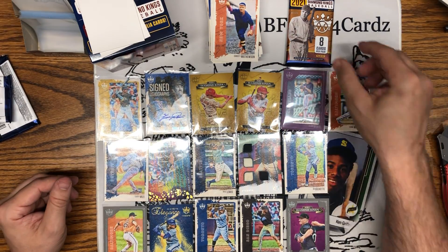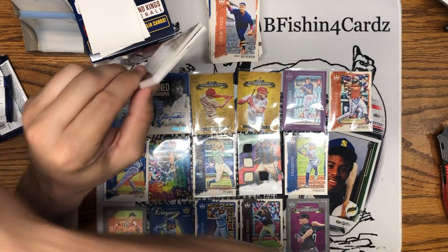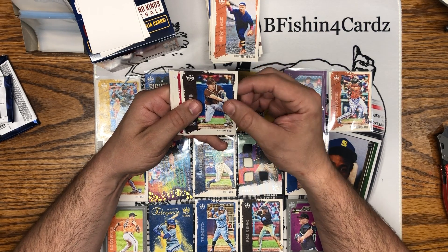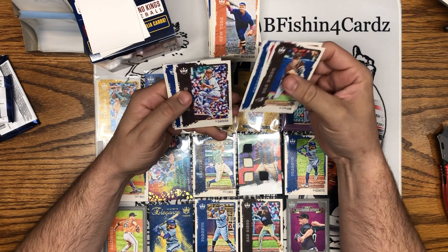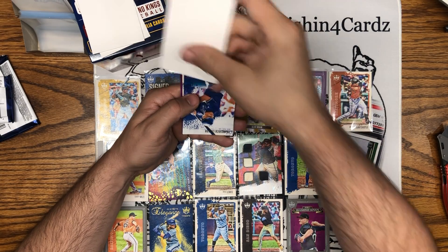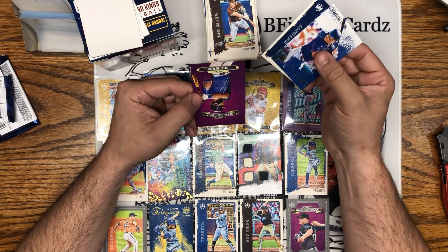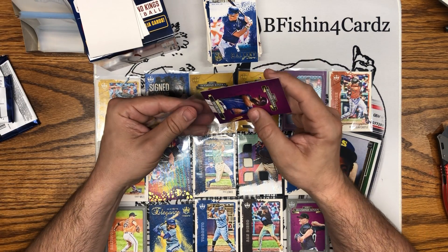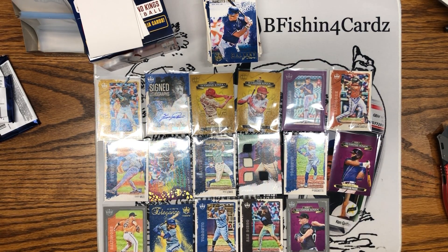Last pack — really nice box. Hye-seong Kim, Adonis Medina, Carl Erskine, Yu Darvish, there's Vladdy Senior. Yep, that's just a spacer — I should have known. Frankie Lindor Gallery of the Stars, Al Kaline, and look at that — Christian Pache purple debut card! Wow!